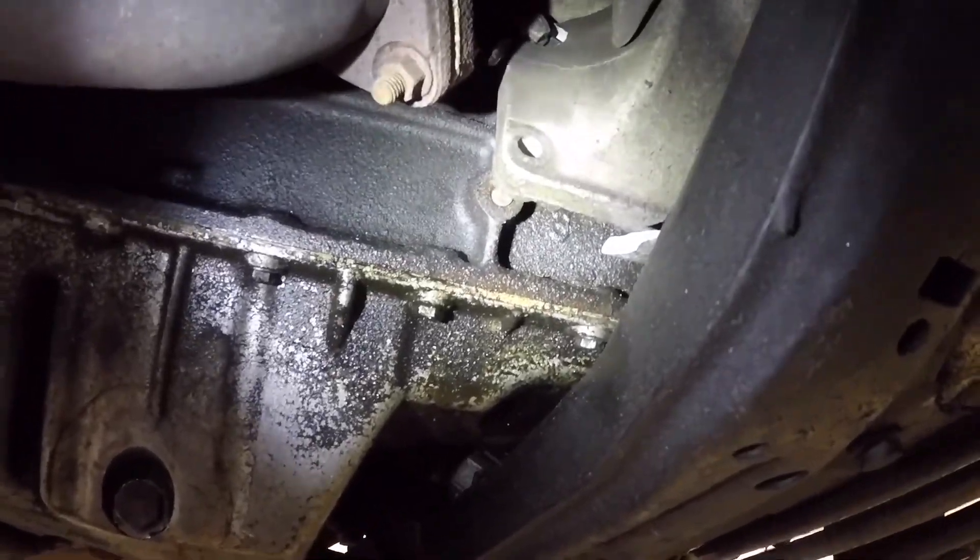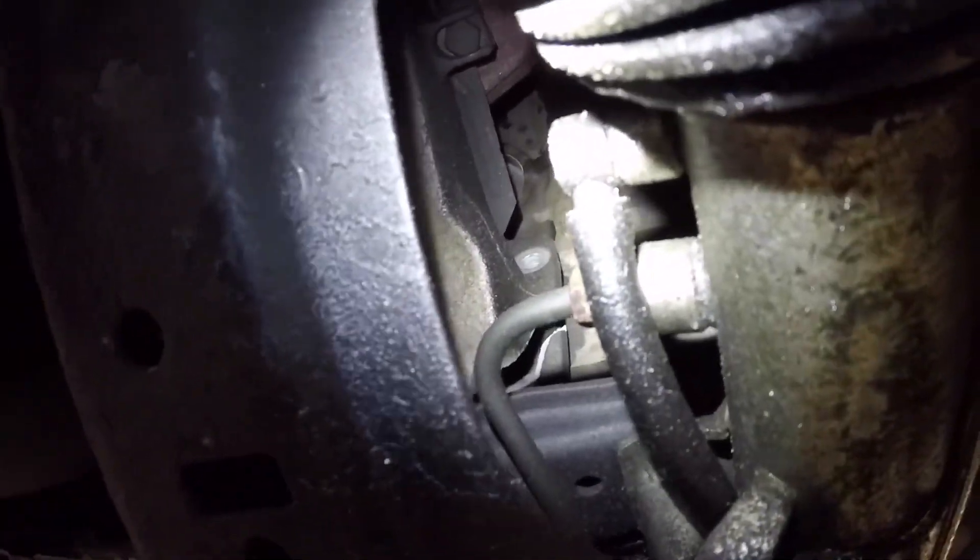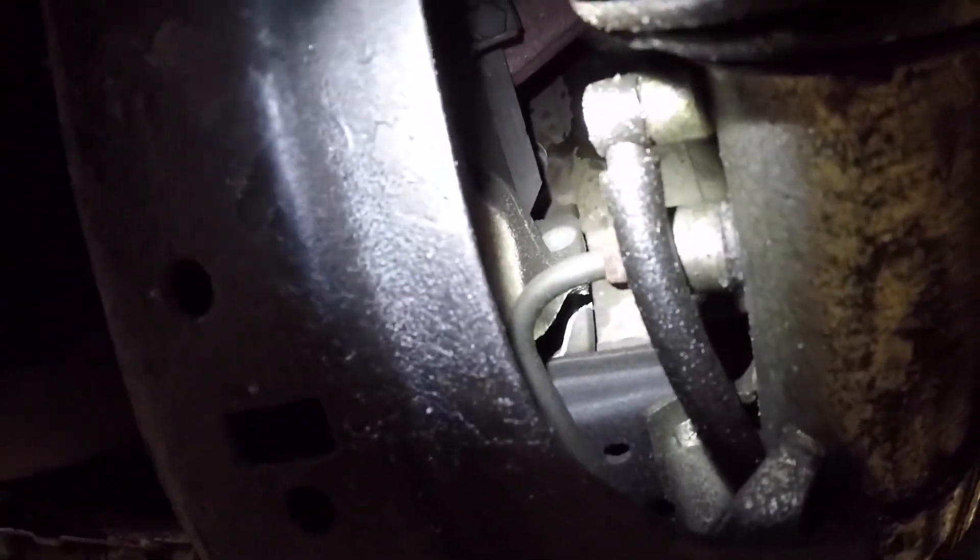Under closer investigation, the bottom bolt to the left was non-existent — rusted away — and the one on the top right was also gone. That is not what I had planned for this car. I'm going to need new engine mounts and the entire assembly. That's the first time I've ever seen that.